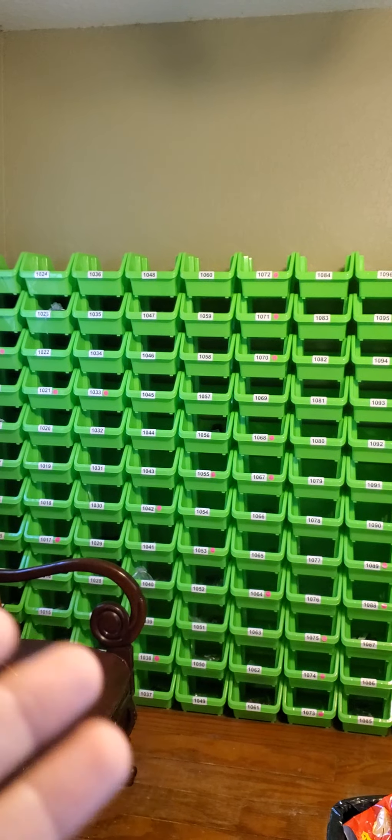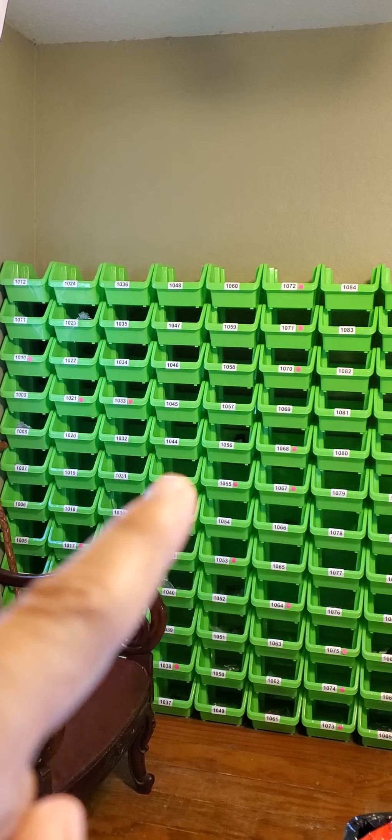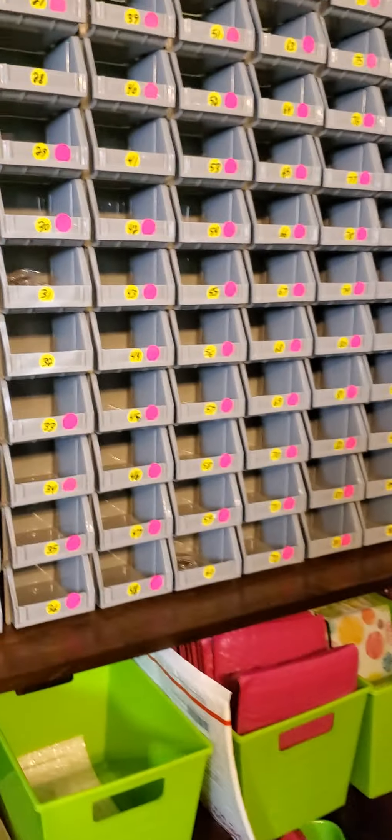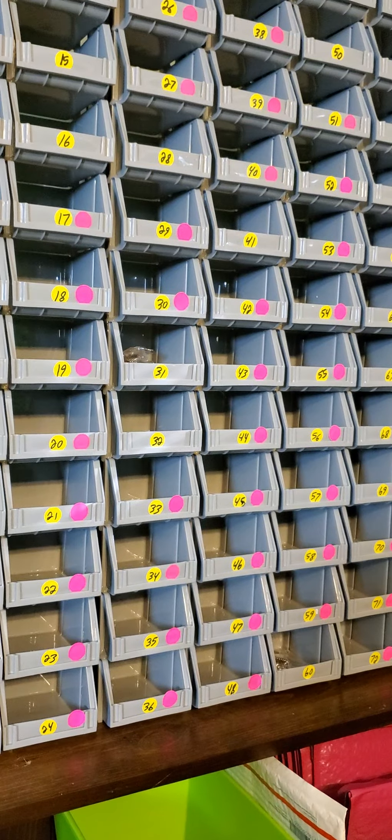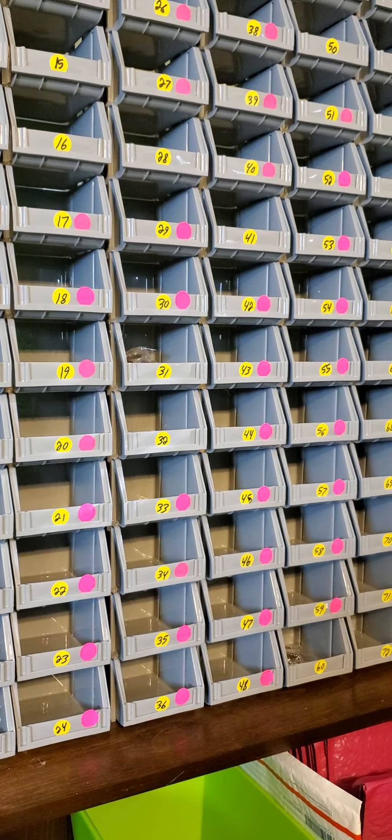I went with these smaller bins because the ones I use for my regular inventory are much larger, and the rings are so small they kind of get lost in there. The larger ones are for regular inventory — these small gray ones are from Dollar Tree and Harbor Freight.